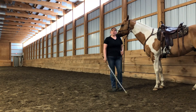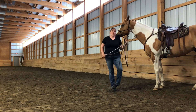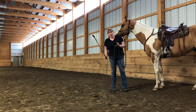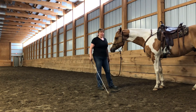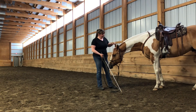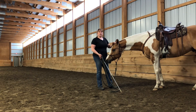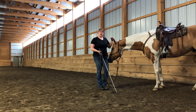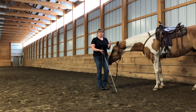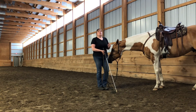If your horse doesn't understand, you're going to go back to your driving game, which is your homework number three — drive the forequarters, drive the hindquarters. Make sure that is doing what it's supposed to be doing, and then you can put them together. The sideways game is a pretty important game. It's going to help you when you go to do your flying lead changes, and also when you want to open a gate, or obstacle challenges where you have to side pass over poles, culverts, or ditches. A good sideways is really, really important.